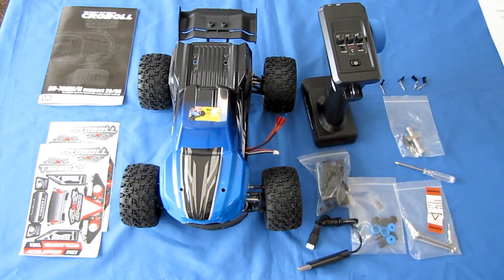That is the Kroble 1/14th scale 4-wheel drive RC truck. Let's take it out and see how it drives. I hope you enjoy this drive.